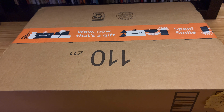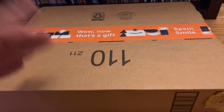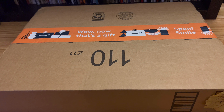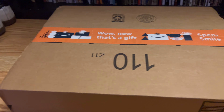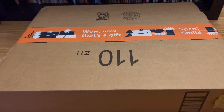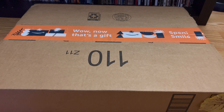Hey everyone, so I got another unboxing video here. This should be the Nirvana 'Never Mind' 30th anniversary — I think it's the double record I ordered. I don't remember, I ordered it a long time ago. Let's just crack it open and we'll see what's up.